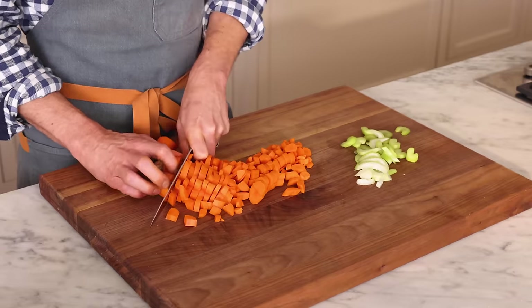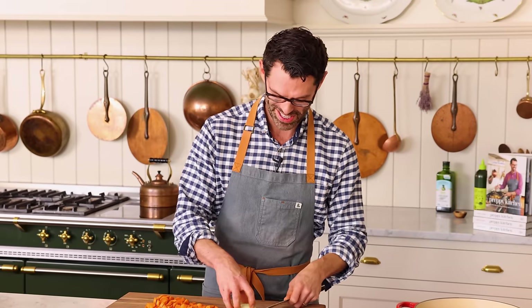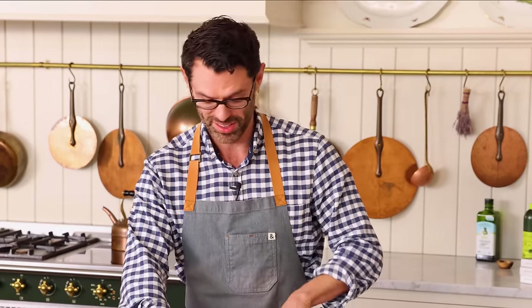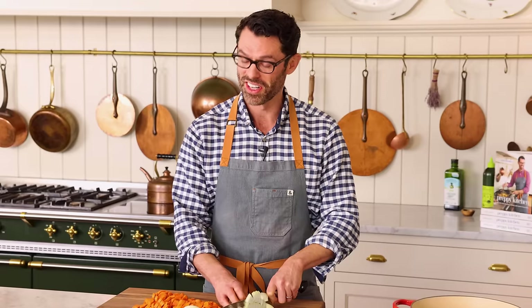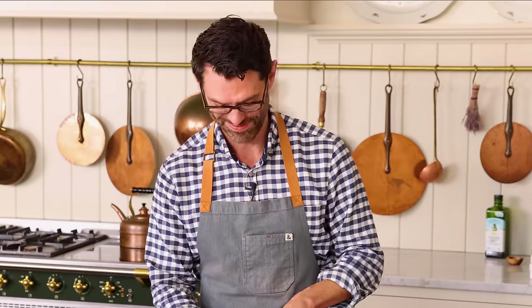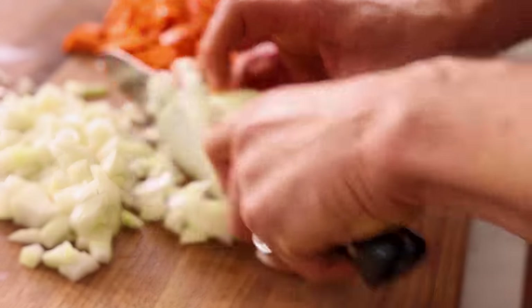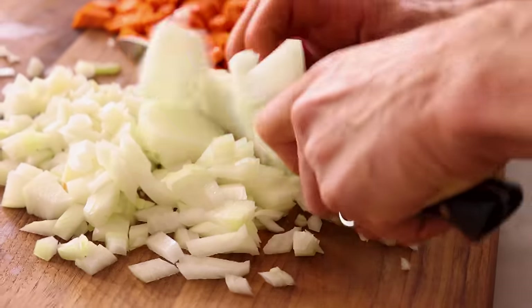Everything should fit on a spoon. I'm also chopping one medium onion. And if you wanted a time saver, you could totally just get mirepoix at the grocery store — they have it at almost every single store. Mirepoix is a mixture of chopped carrots, celery, and onion, and it's a great soup starter. Give it a chop down the middle and now nice little diced pieces follow. So easy.